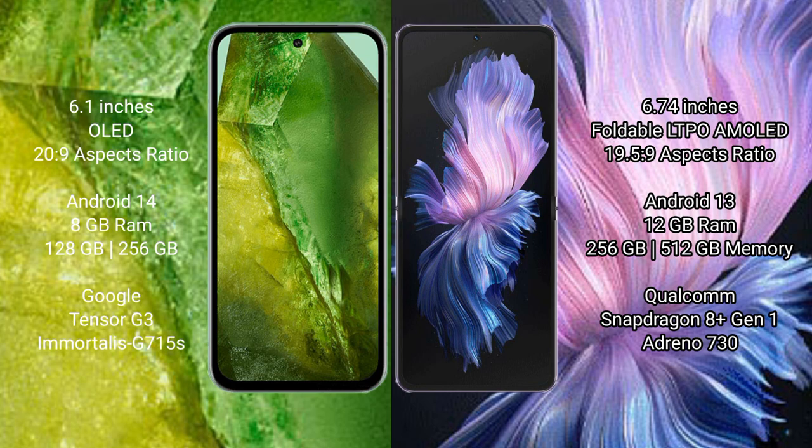128GB and 256GB internal storage, Tensor G3 processor, and GPU G715.